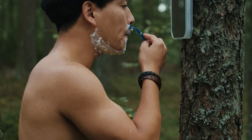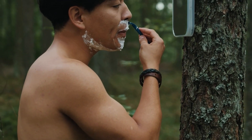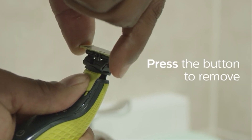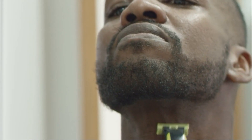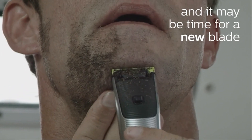Cartridge razors and safety razors are two of the most popular shaver types currently available. When comparing safety razor vs cartridge razor types, users are often confused as to which one is better for them. Our video is going to help you make this decision yourself by comparing what each of these shavers has to offer.